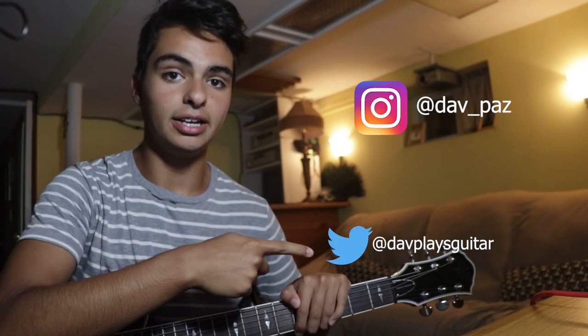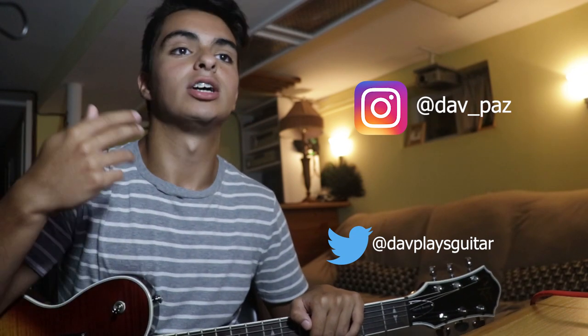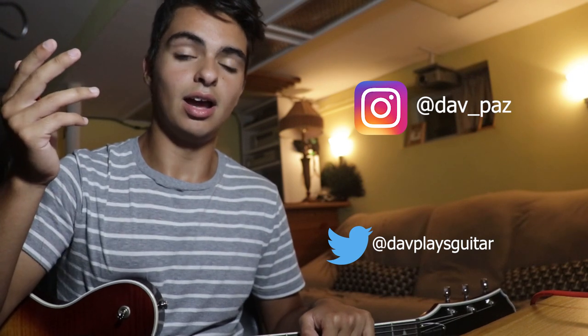If you guys have any personal questions about anything, I'll leave a link to my Instagram and Twitter right here. Go follow me so I know you're from these videos. Ask me any questions - I reply in like two days. Just follow me and ask whatever questions you have.